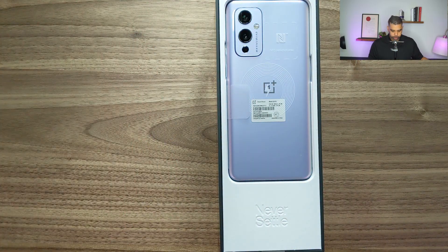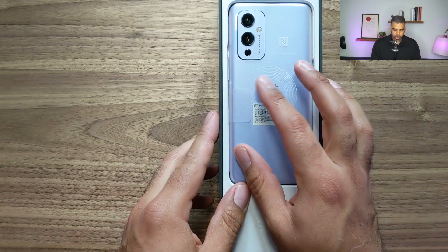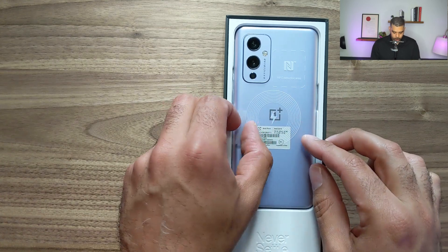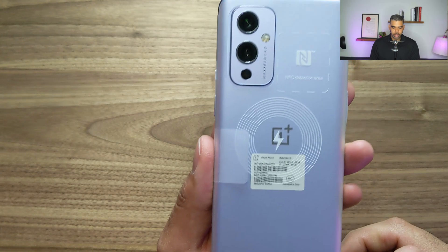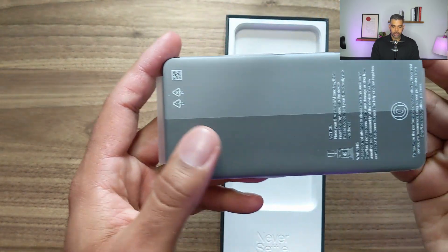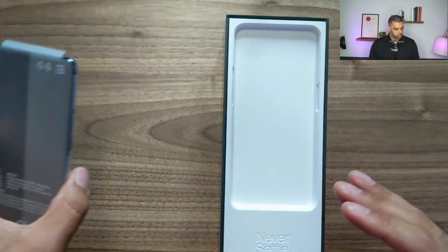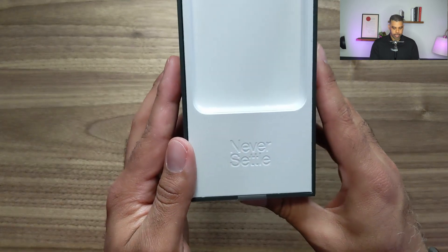Pops off really nicely. Hasselblad — of course, that's the camera manufacturer it seems like — and you can see there's an NFC detection area here, and wireless charging. I think this one is showing us the camera in front of the device. Very nice. Good weight to it — not too light but not too heavy. Inside the box it says "never settle."